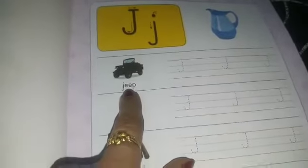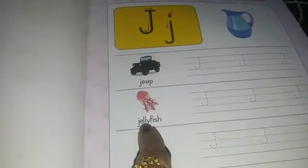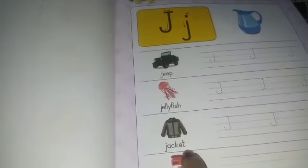J — jeep. J — jeep. J — jellyfish. J — jellyfish. J — jacket. J — jacket.